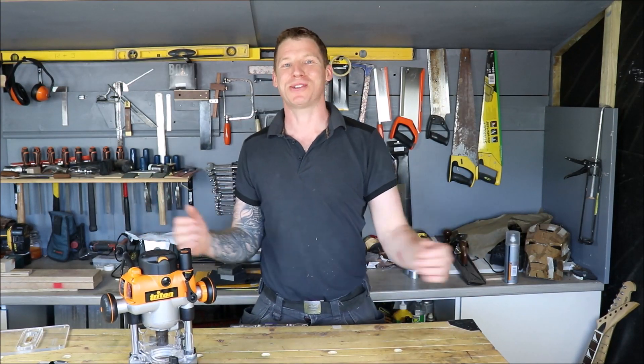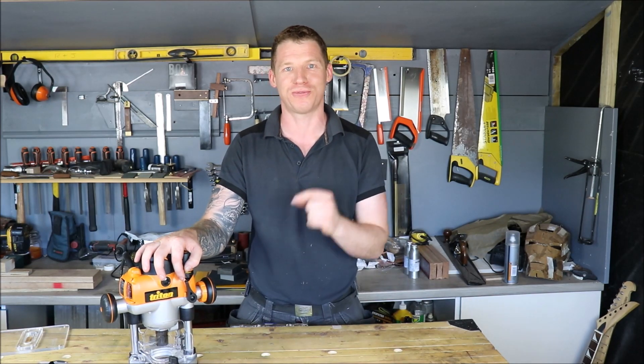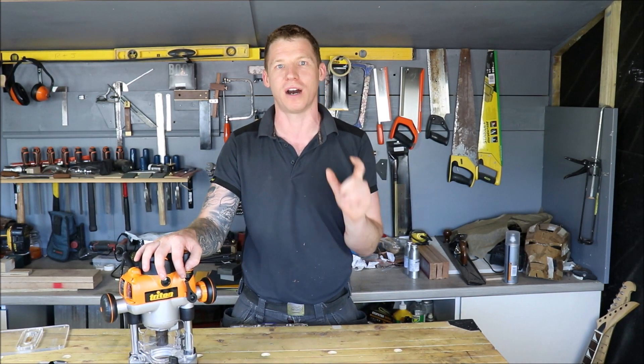What's happening everyone, welcome back to The Shed. My name is John McGrath and today I want to talk to you about my new Triton Dual Action Plunge Router. This is a 1400W model which comes with a quarter inch and 8mm collets.